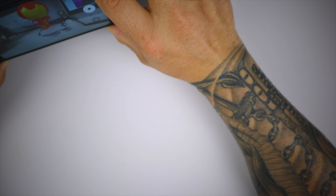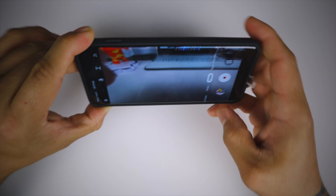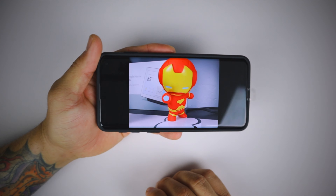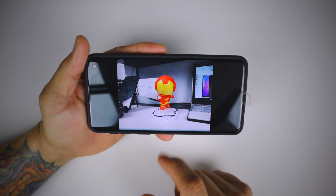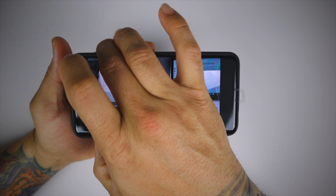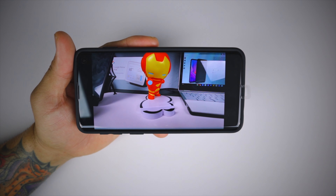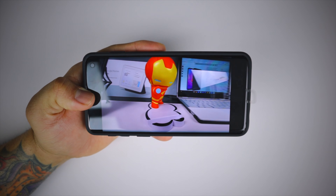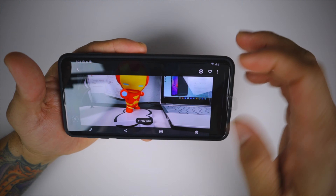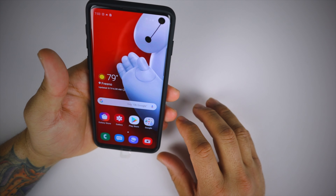Looking at the pictures: telephoto lens looks very clear, no interference, as well as the regular lens and wide angle lens. Playing back the video — audio is clear. The case does not interfere with the camera, video recording, or mic recording, which is great.